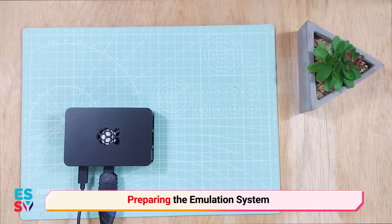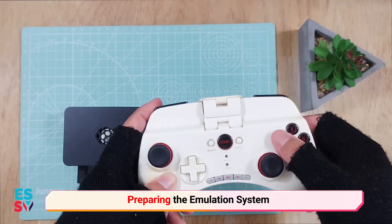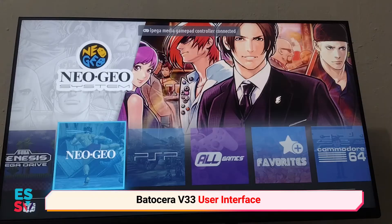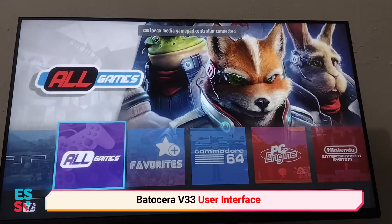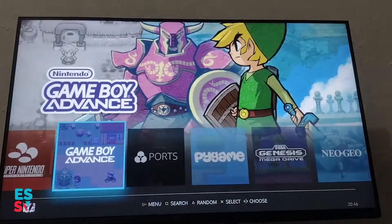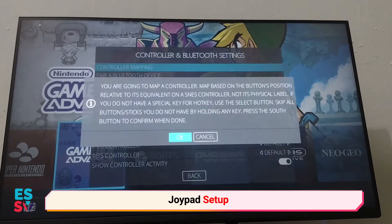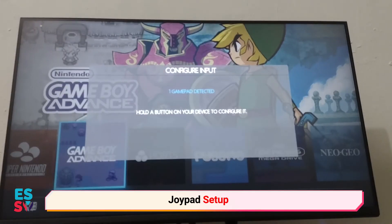Thanks to my old iPega Bluetooth joypad which I have kept, so no need to buy another. Batocera is booted up and working good. Pairing my Bluetooth joypad and reconfiguring the buttons is a must. A keyboard can also be used as an alternative if you don't have any gamepad around.